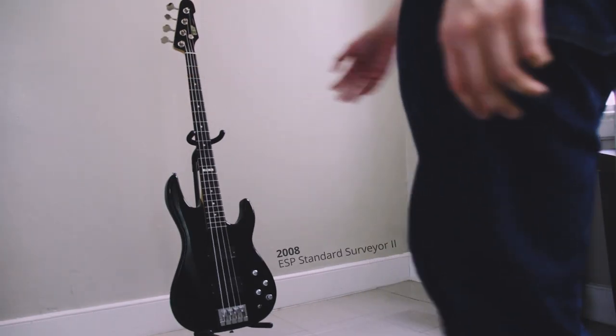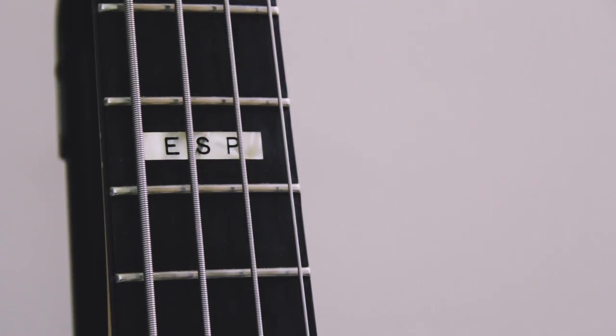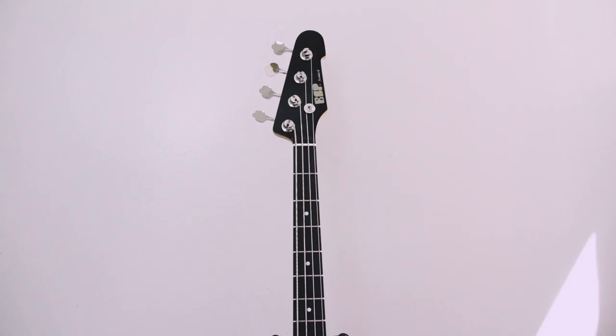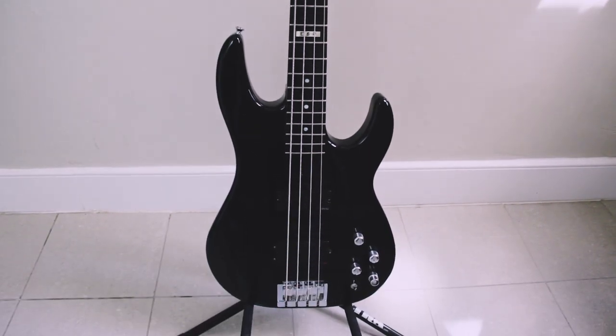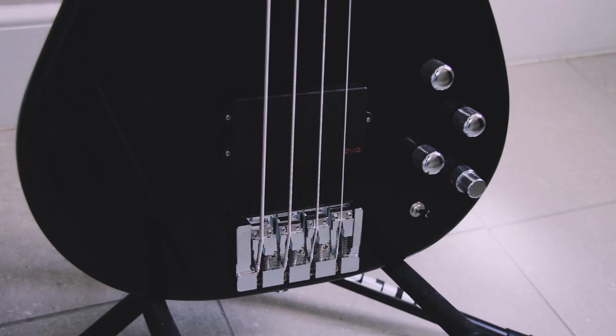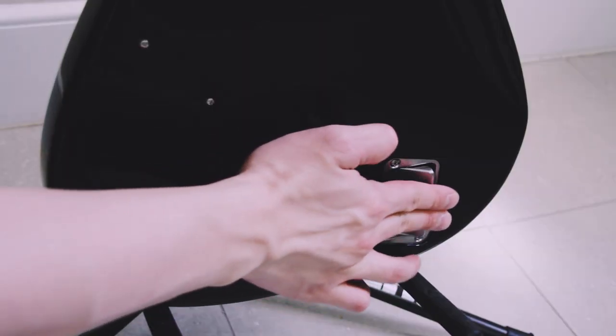This bass is a 2008 ESP Standard Surveyor 2. I bought it in a pawn shop back in BC for much less than it's worth — got it in new old stock condition with the original case. When I looked over the instrument, there was no evidence of any playwear at all. There was still plastic on the instrument, and I didn't take all of it off until very recently. Because it's an active bass it requires batteries, but look at this little hatch — it just makes things so much easier and there's no plastic cover to lose.